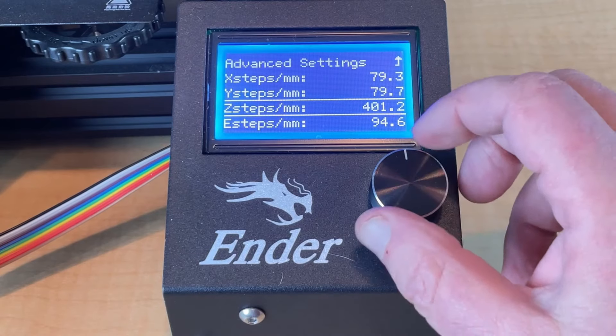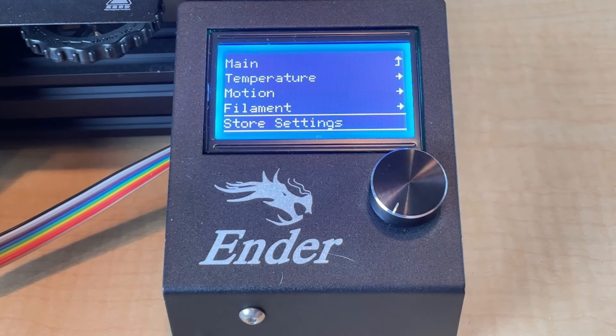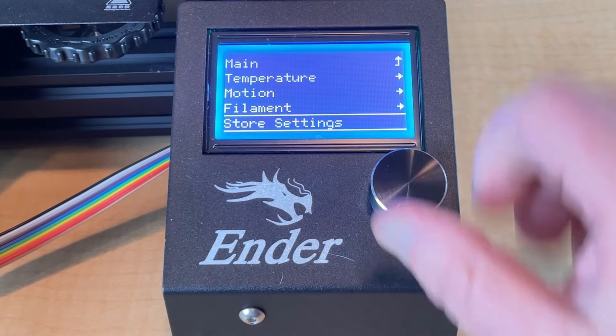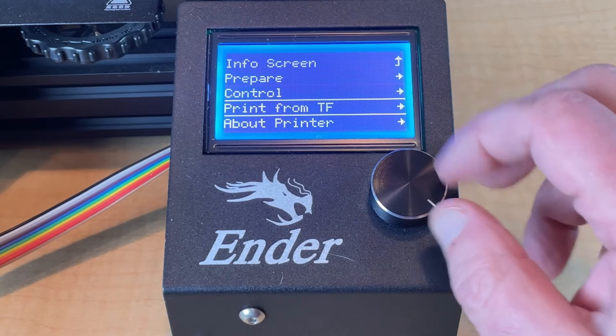And we'll save that. We'll go back to advanced, back to main — and this is very important — we need to store the settings. Now we can go back to main and print using the same G-code that we already have.